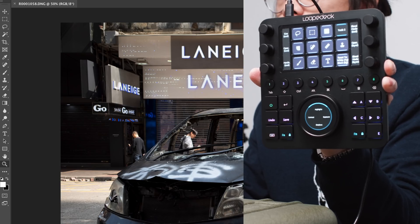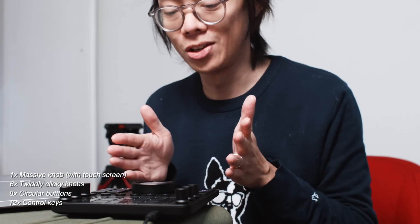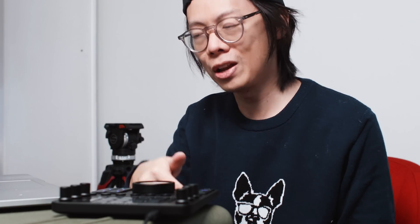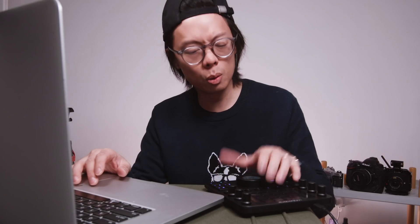What you see on screen is what you see on the touch bar there. Apart from that you've got six small knobs, eight circular buttons, and two banks of six buttons on either side of the big fat knob. The idea is that you can have a number of different workspaces assigned to those circular buttons, so you can set up each workspace for a different step of your editing process.